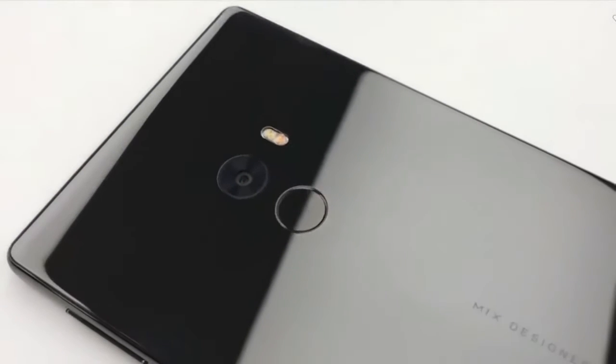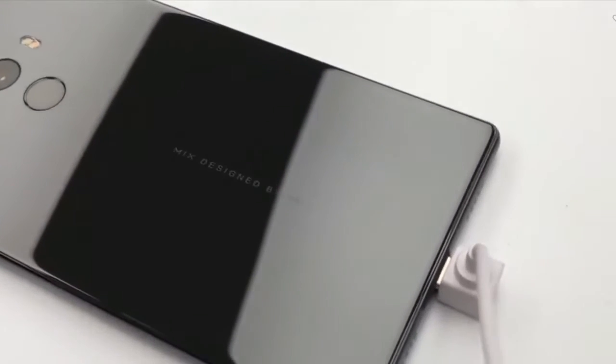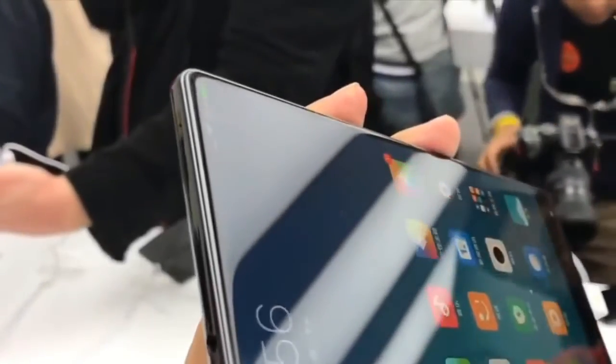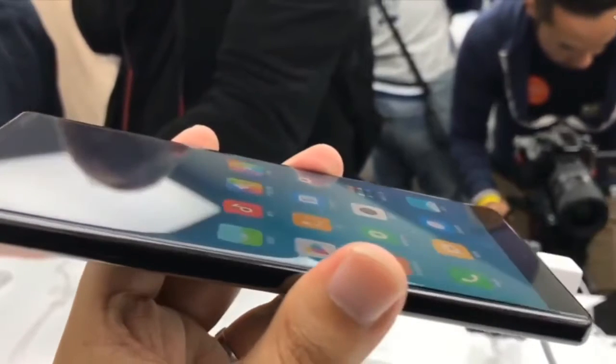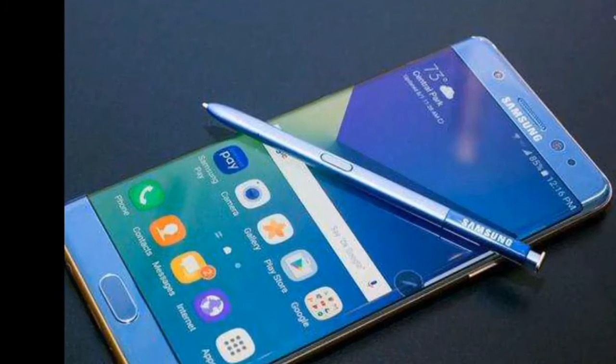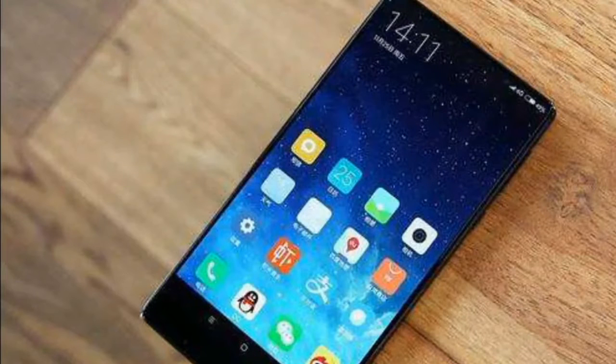This is further amplified by another major change. While the original had a peculiar 17 by 9 aspect ratio, the Mix 2 has moved to an even slimmer 18 by 9, the same as the LG G6, for example. As a result, the front now features an even slimmer bottom bezel, which once again contains the front camera. A notable change is the earpiece above the screen, which was not present in the original, which used an experimental piezoelectric speaker instead.